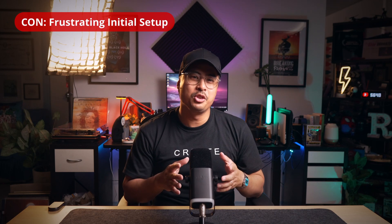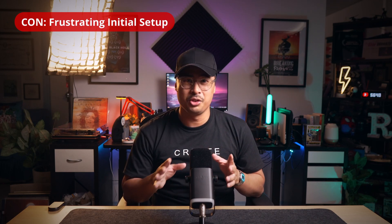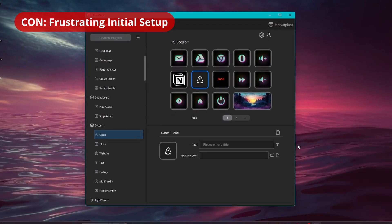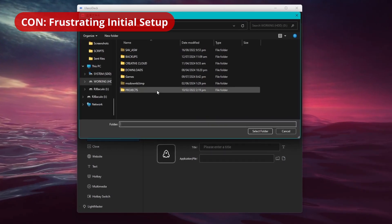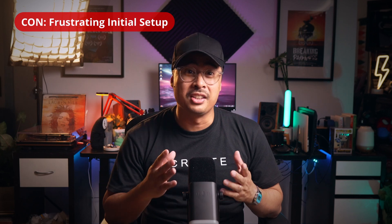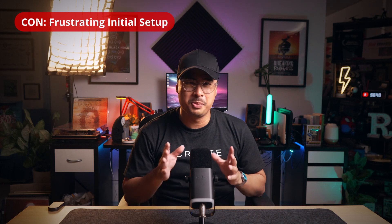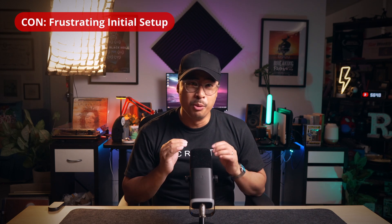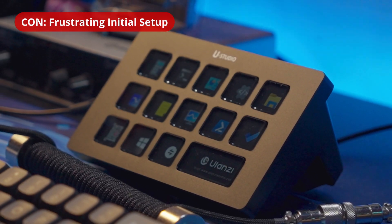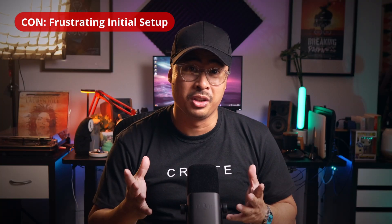My user experience of the D200 Stream Controller has been mostly positive, but I do have to honestly say that doing the initial setup was a little frustrating. Doing your custom button assignments is a fiddly process, especially when looking and searching through Windows directories to find the .exe files of the app you're looking for. Thankfully, you can also assign shortcut files rather than the actual executable file. Also, while doing my initial setup, after spending so much time configuring all my button assignments, my configuration wasn't updating on the Stream Controller at all. Only after reinstalling the Ulanzi D200 software did it finally work, so that was frustrating at first.